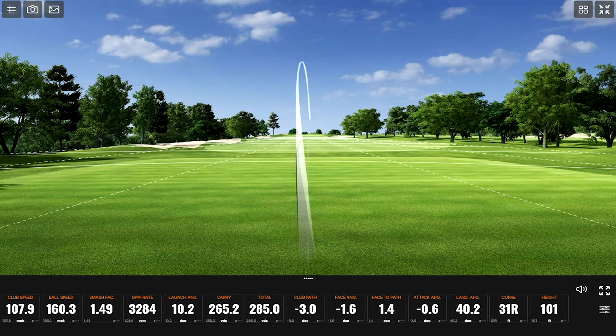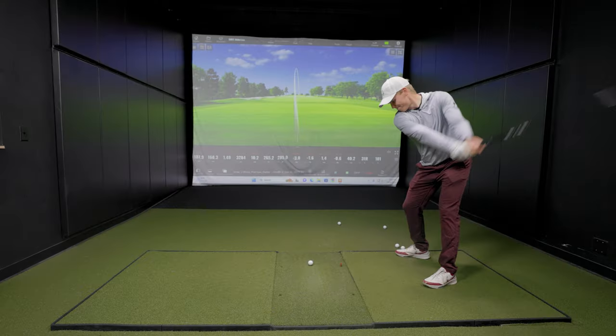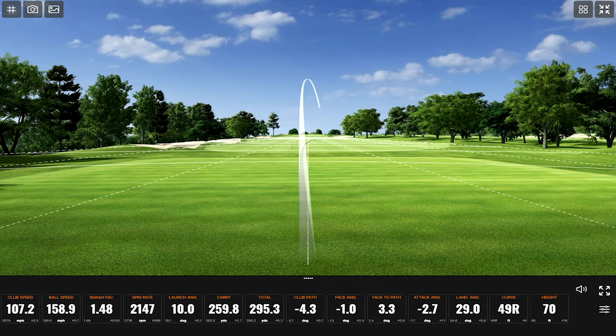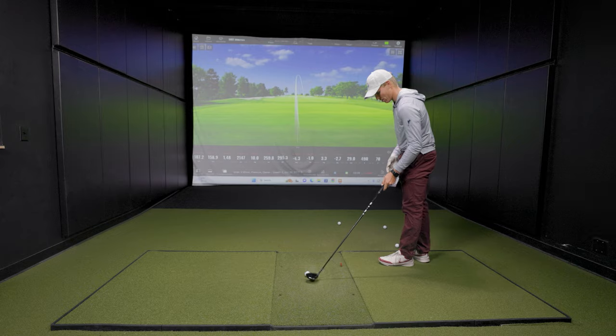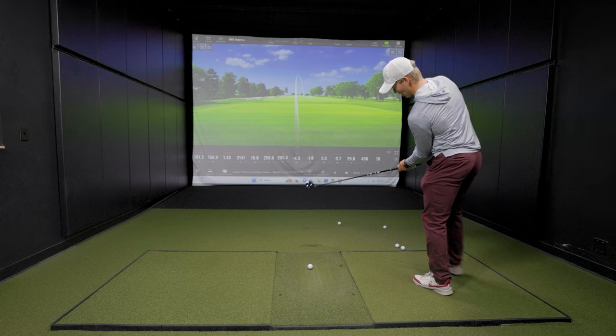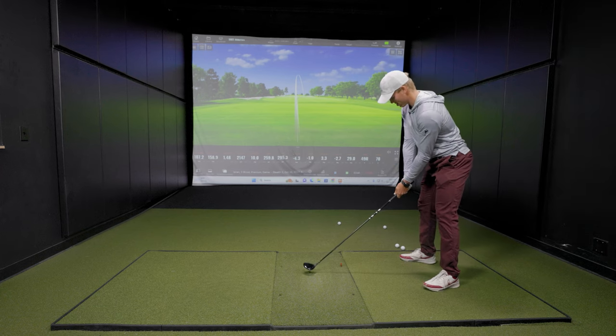We'll take it for the first one. See if we can get a little warmer here. You're over 3,000 spin — pretty optimized. You're carrying 265, for only swinging at 108. That's a little toe ball, just a slight one. Hung in there. That's a nice thing about this club too — I have a feeling that miss hit wouldn't be as good with this club. Yeah, this is 295. It's very forgiving with the off-center hits. Those miss hits get rewarded with the Stealth.